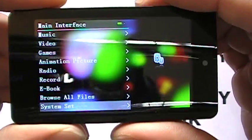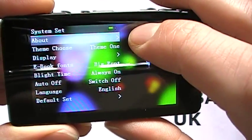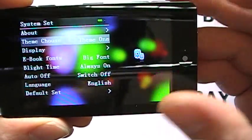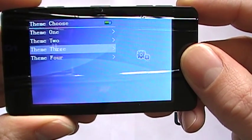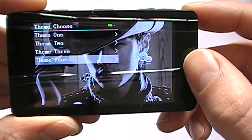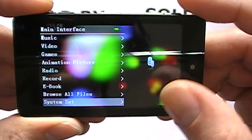Going into system settings, 'About' will tell you the firmware version and how much memory you have left. You can also choose your theme and change it to the various themes that come on the player. I'll stay with the standard J Chow one. Press and hold the back button to return to the main menu.